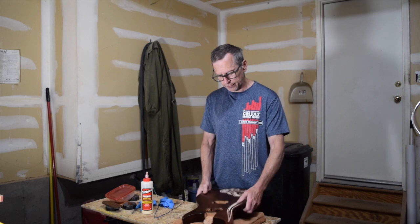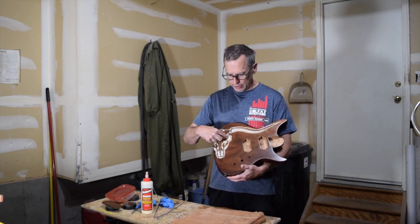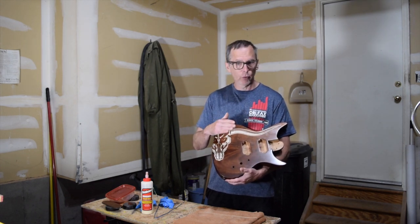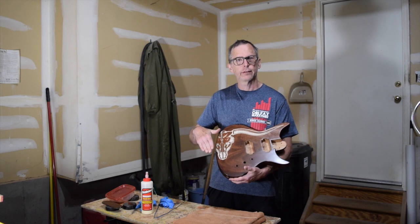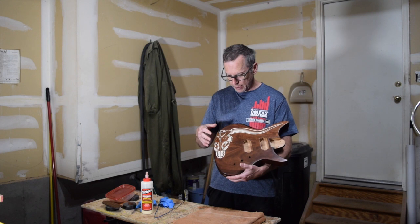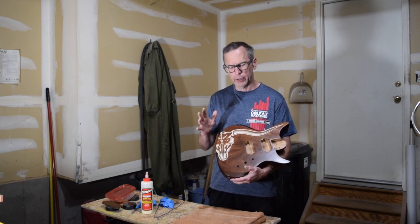Another tip: when I apply the polymer clay, I pack it in, bake it in the oven, and then afterwards sand off the excess. Then I coat it with water-thin CA glue or super glue and let that soak in and bond the polymer clay to the wood. But there is a better way to do it.